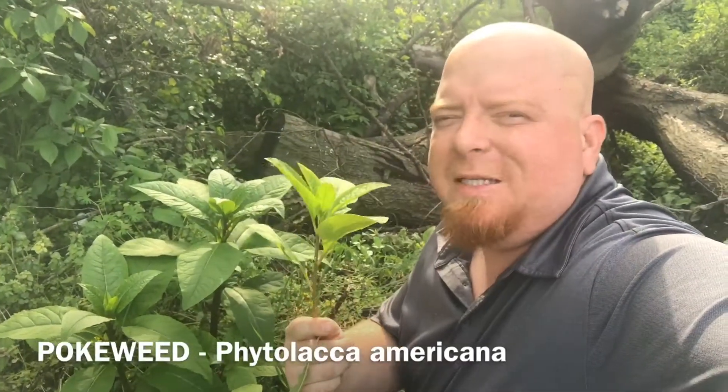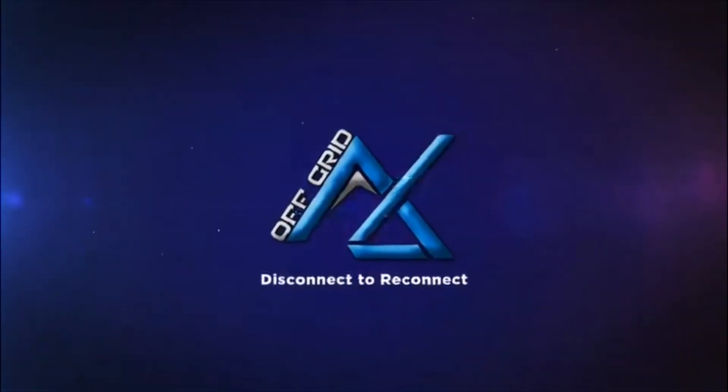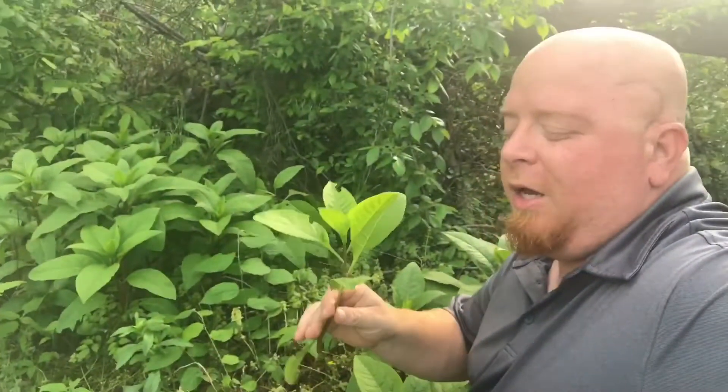Hey, what's going on guys? Justin Williams back at you with another Weed of the Week, and this week's weed is pokeweed. Amazing plant, I love it, it's delicious — so stick with me. It's abundant right now.